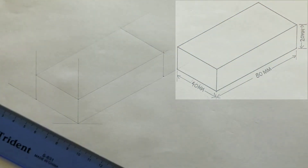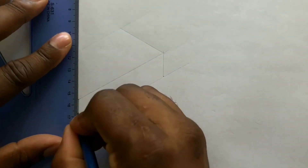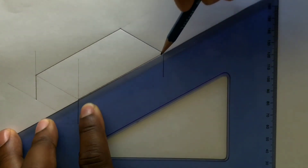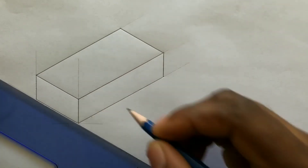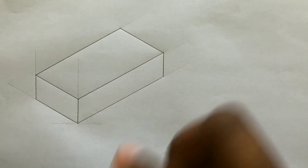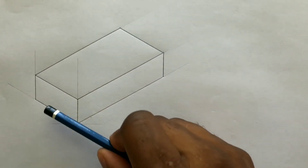Now outline your required isometric rectangle. You can now see that this line, this line, and this line are parallel to each other.